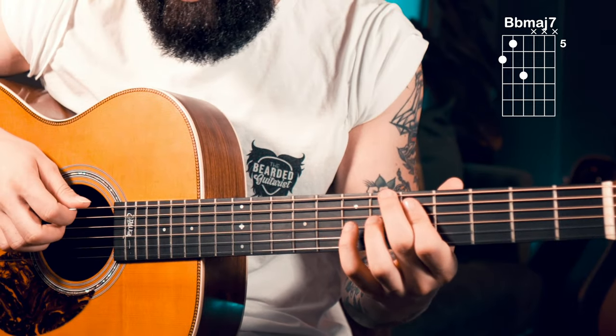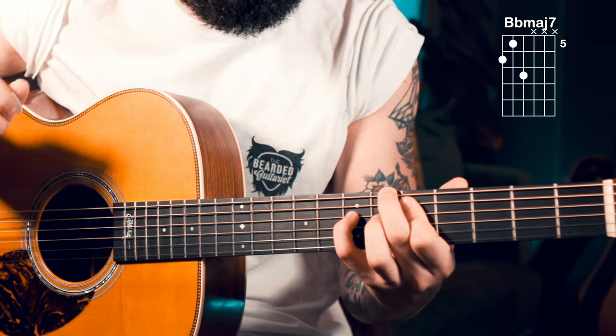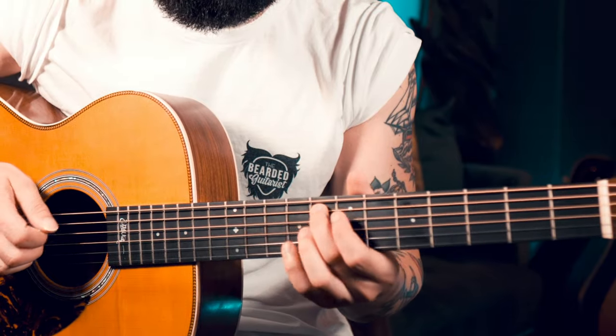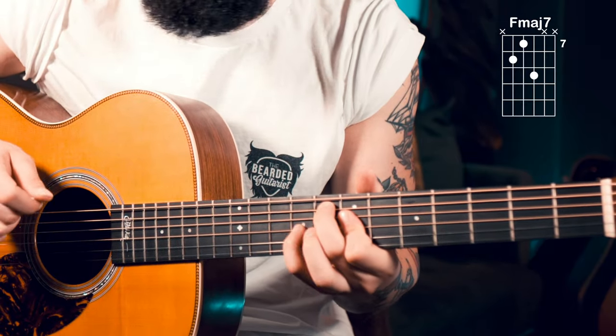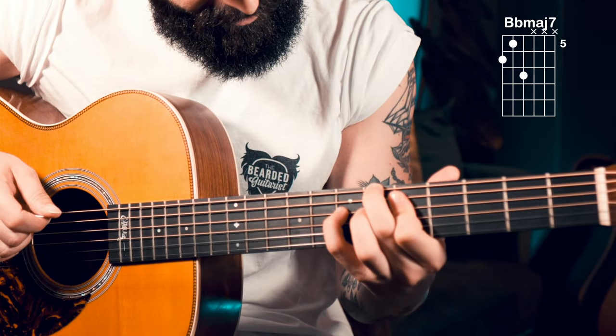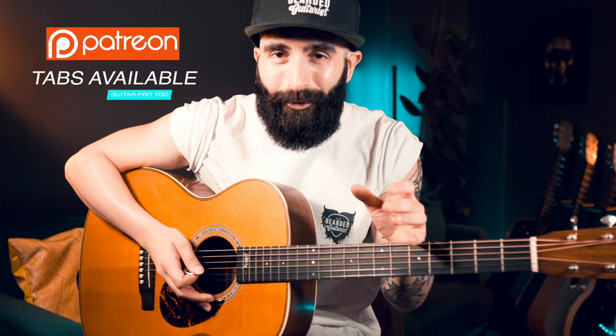All you have to do is rake these three strings and control that hammer-on with your pinky. You can apply that to any shell voicing of a major 7 chord — so if you do it with a root on the A string, like an F major 7, it goes like this. All of these hammer-ons, pull-offs and exercises are tabbed out on my Patreon page — you can find a PDF but also a guitar profile, so check it out at the link in the description below.